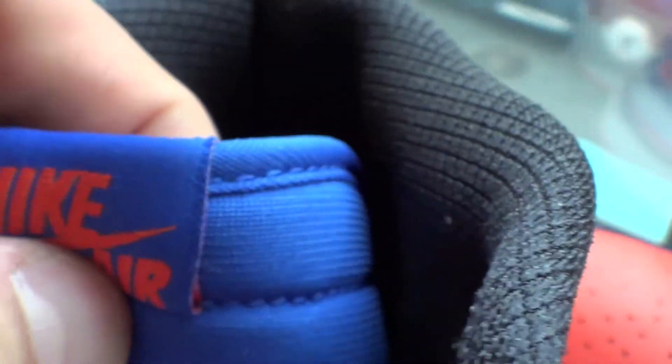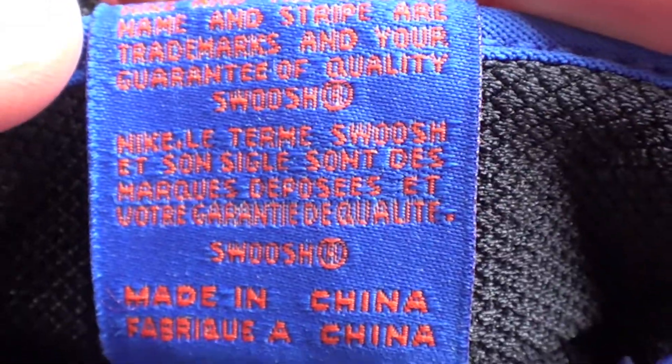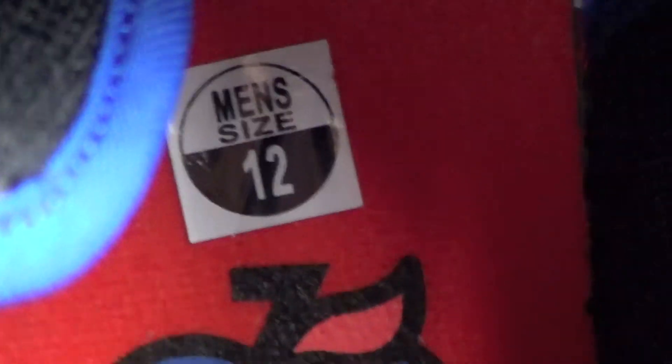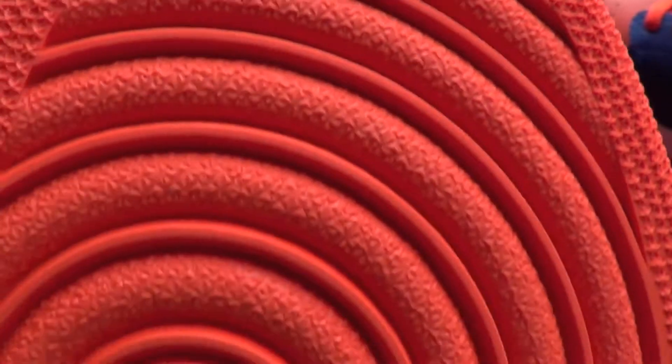Then you have Nike Air on the tongue in Team Orange, and the tongue itself is Game Royal blue. You have all black on the inside, a little tab behind the tongue in Game Royal and Team Orange, then the insole with the Mellow headband and the number seven for Mellow, the size tag, and orange all on the bottom.